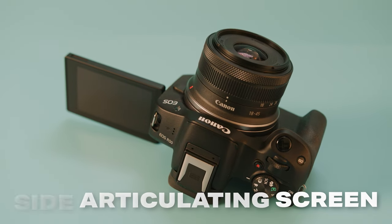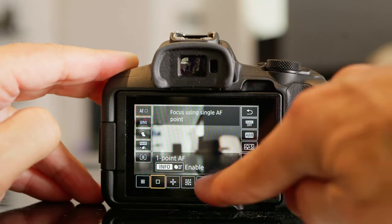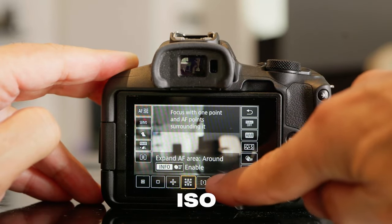On top of that, the Canon R50 also has a side articulating screen that is also touch-enabled. This will give you touch controls over all of your major settings like shutter, aperture, ISO, and your menus as well.